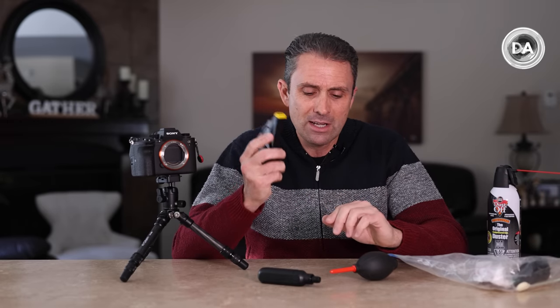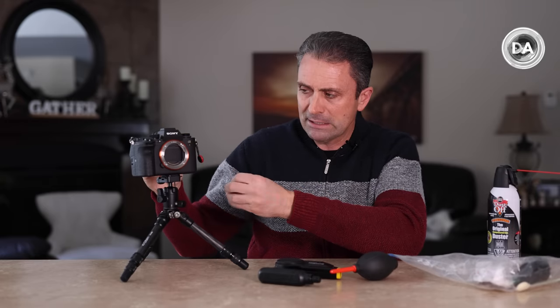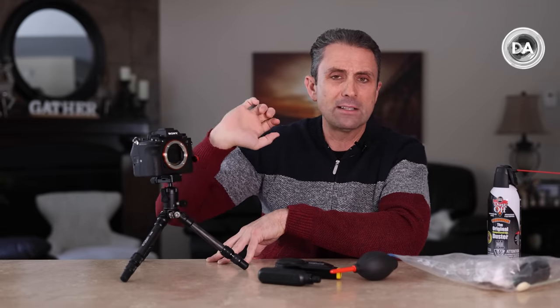If it's simple dust, use a blower and clean it off that way. Utilize the built-in cleaning mechanisms on your actual camera. And if it's more serious than that, send it in and have it professionally cleaned. That's my best advice to you.